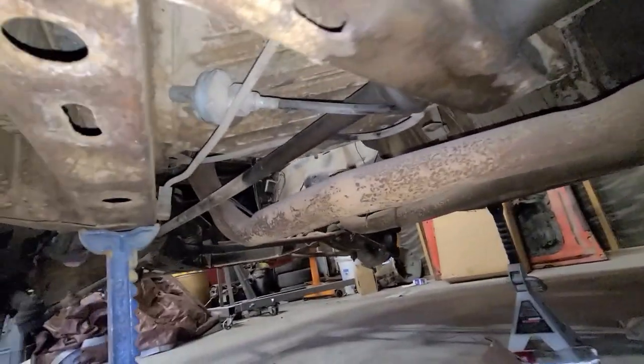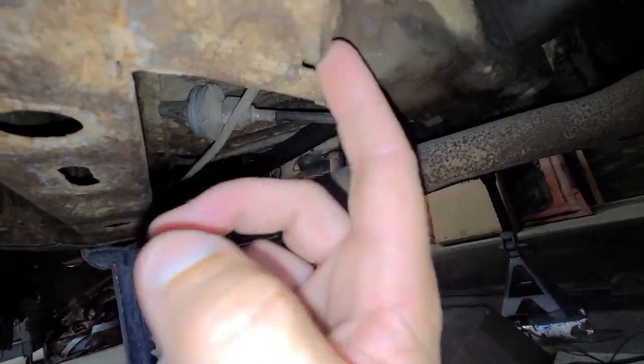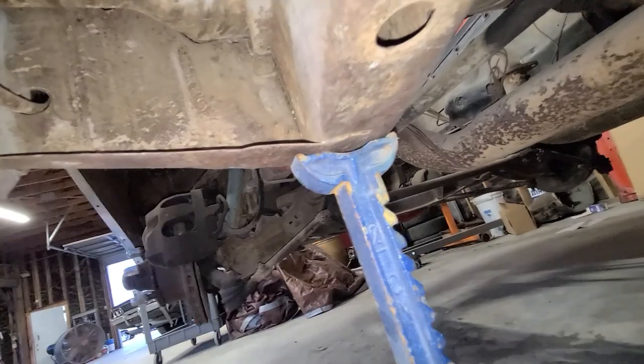Very solid car. Very nice. Just look at the floor pans — this thing is amazing. Got a little bit of damage right here. It just looks like maybe somebody was towing it and pulled a little bit harsh, but that's no big deal, that happens all the time. Other than that, this thing is solid. This is amazing to see a car in this good of shape.